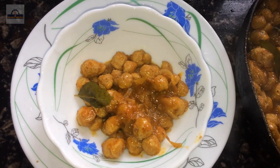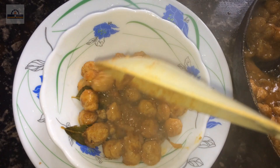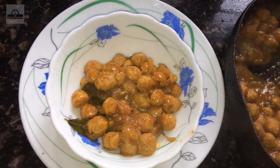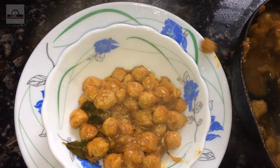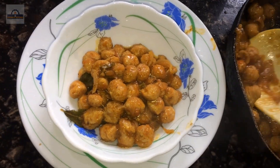Now we have to cook the recipe. The dish is also cooked and it is not so tasty. Now you will try to cook the rice. We will try to cook it. We will try this recipe. We will taste the taste. It is a good taste.